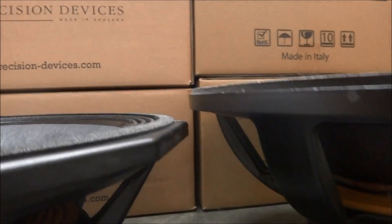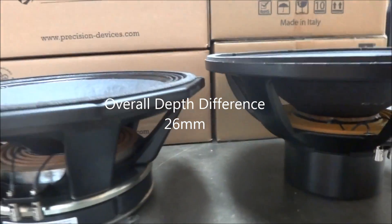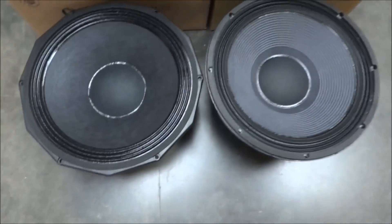We would recommend a minimum distance between the front baffle and second baffle of the scoop to be around 240mm, and a baffle cutout hole of 416mm.